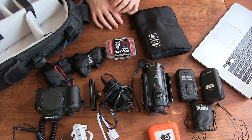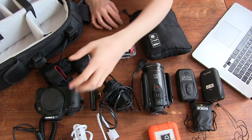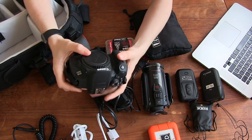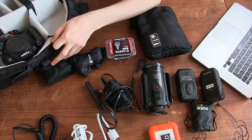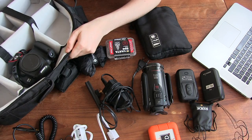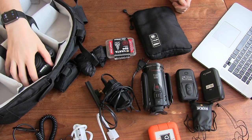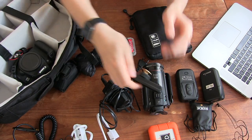Our main camera, like I said, is the XA10, which is filming this video. So for the purposes of this video I've just put in my 700D to fill a space in the bag. We don't really use that for events, but it can sit in there in place of the XA10 — so let's pretend that's our main camera.